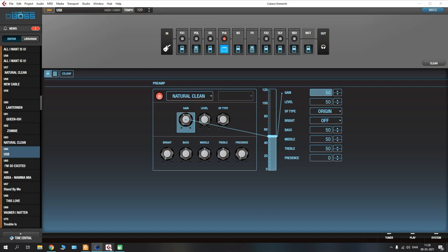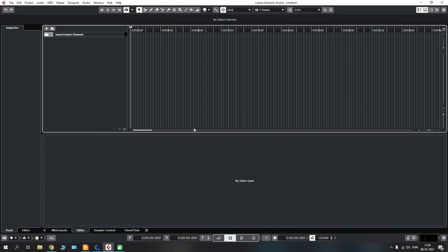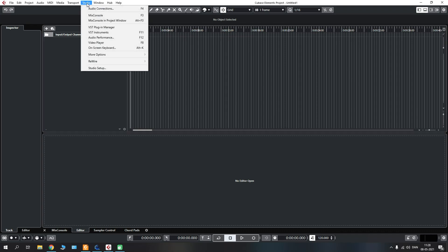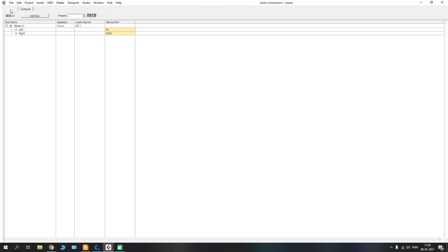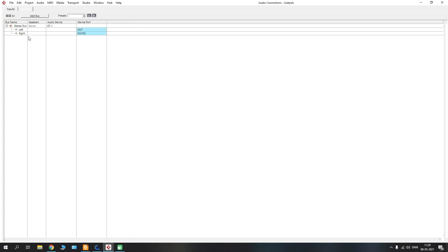I have loaded up Cubase here and this is what it looks like when we have nothing set up. First, go to the studio app where you can see your audio connections showing inputs and outputs. On the input tab you can see that the GT1 is our audio device with a left and right channel — so that is set up properly. On the outputs we also have the GT1 as our output device with a left and right channel, but if you have anything else connected you can select that from the audio devices menu.